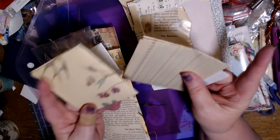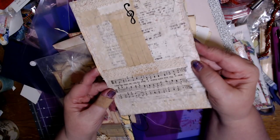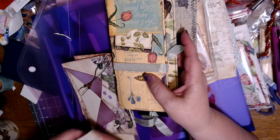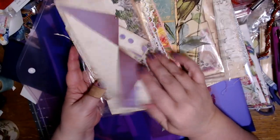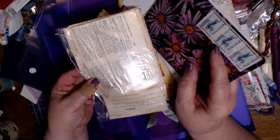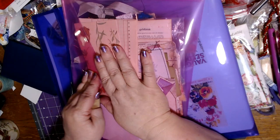Here are some more pocket-type things. I want to make some book page bases. I got some tags from Mixed Media Minnesota that I could make into pocket-type things. I just kind of threw all this stuff in here for inspiration. I also have playlists of other types of ephemera I can make, and I thought it would be a good time to build up my stash of ready-to-decorate ephemera.